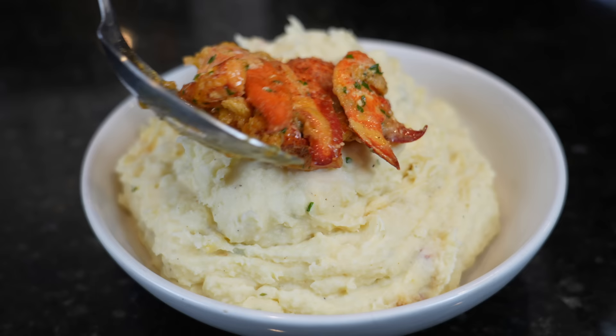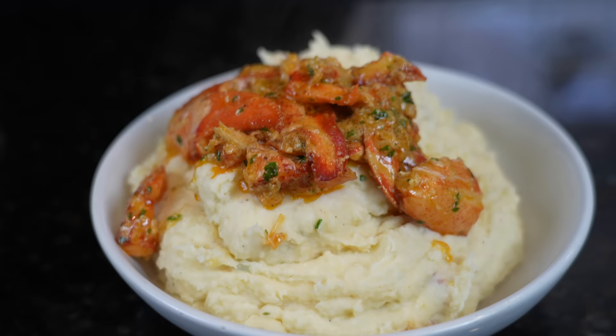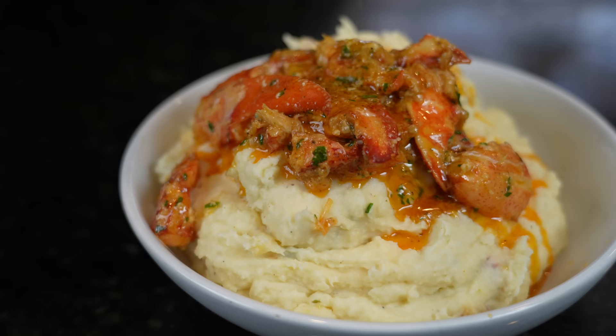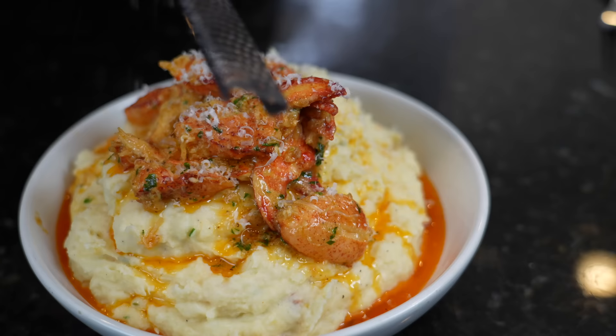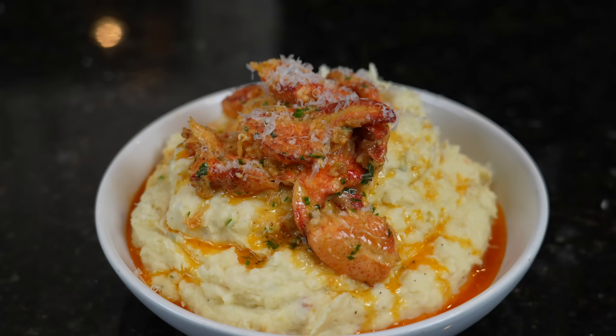Now, my friends, it's time to plate this up. We're going to add the mashed potatoes to a family-style serving bowl, top that with the beautiful lobster meat and all of that butter — because why the hell not, we're here for a good time. I'm going to garnish this up with some freshly shaved Parmesan cheese and some diced chive. The only thing left to do is get in here for a taste test. But first, please take a quick second to subscribe to the channel and hit that bell to enable notifications.